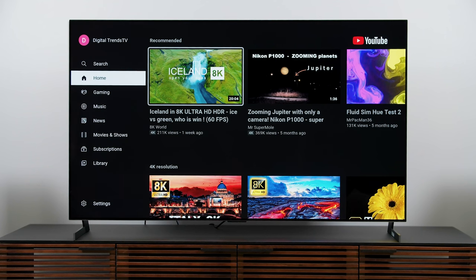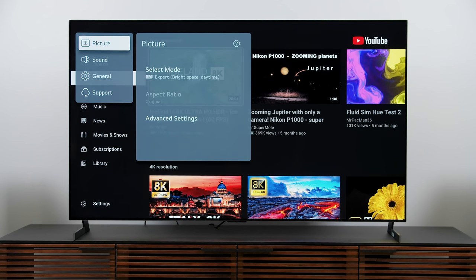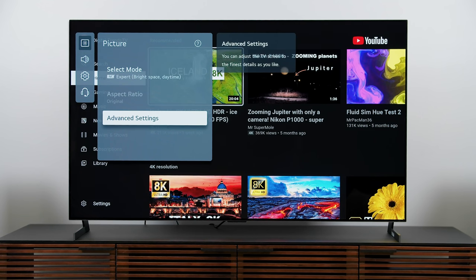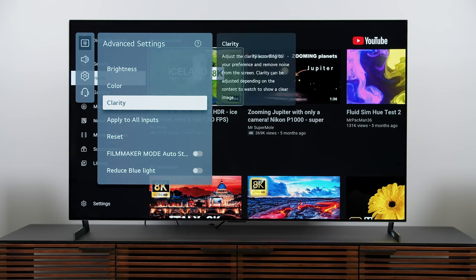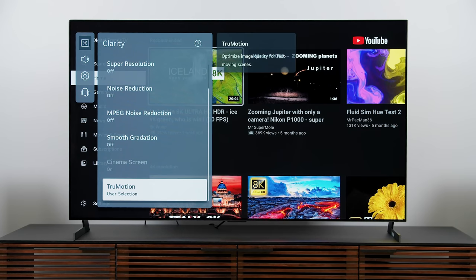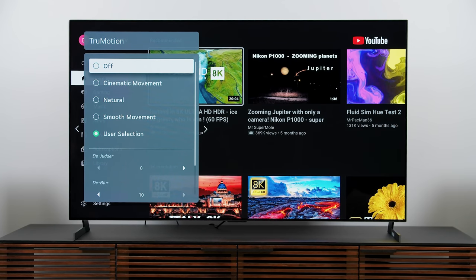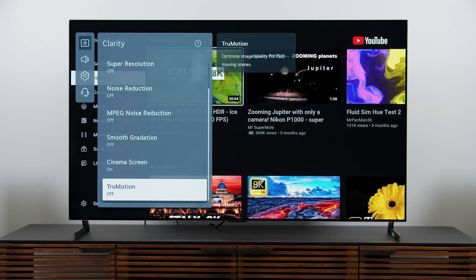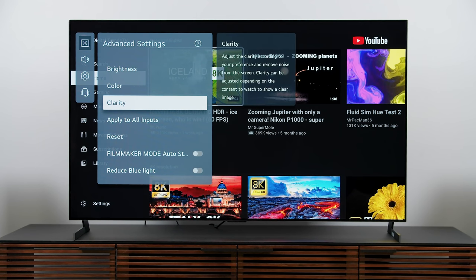Now I want to get into some picture settings. I've been starting with LG TVs on ISF Expert mode, which I've already selected here. This TV is going to be in standard mode by default, so you want to switch to ISF Expert if you want to do what I've done. Going into advanced settings, I want to get down to true motion. It's under user selection right now with de-blur all the way up at 10 and de-judder at zero. To get things started I prefer to turn true motion off so I don't run the risk of getting any soap opera effect.